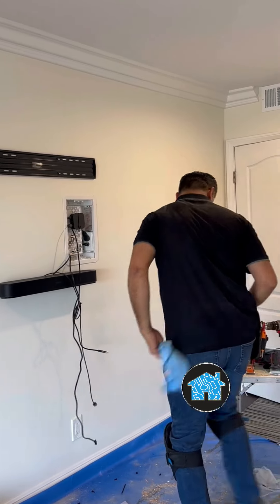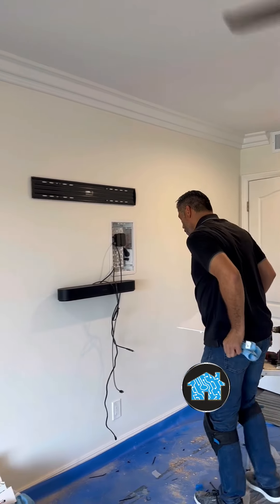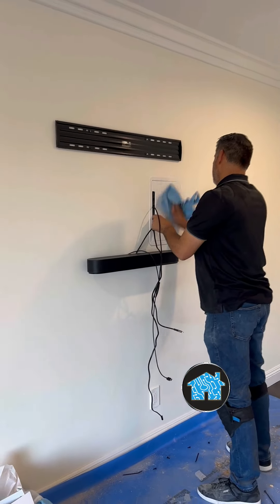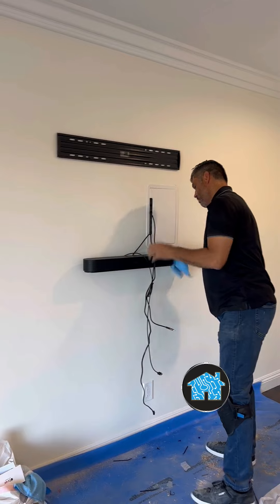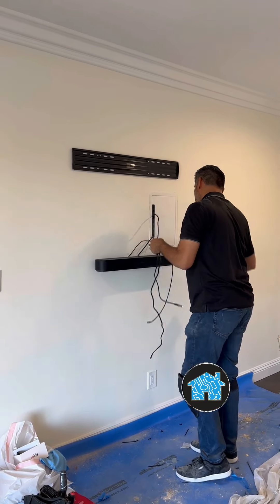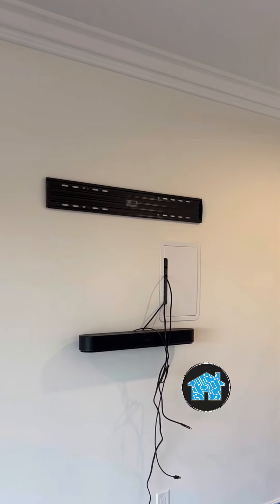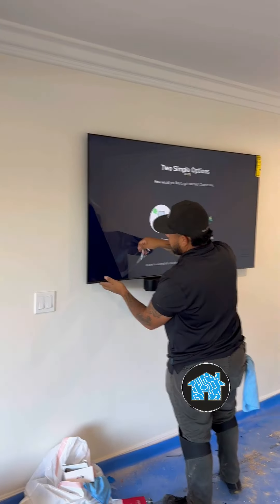Putting an in-wall box that's recessed inside of the wall to house an Apple TV 4K and hide the cables inside of the wall. I also use a super thin, super flat TV wall mounting bracket with a Samsung 4K 65-inch TV and a Sonos soundbar speaker with voice control.